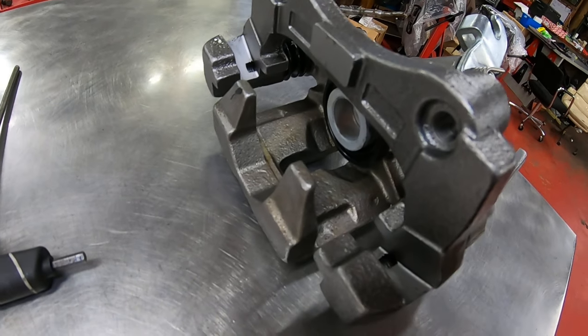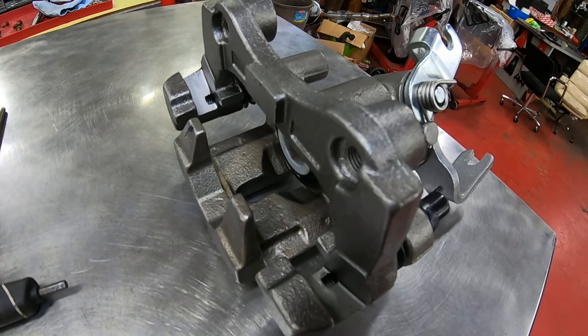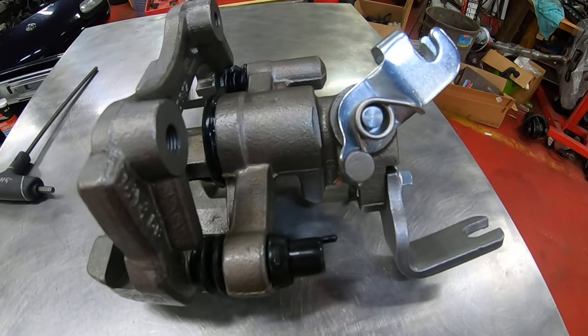Once you've got the new pads installed, you'll have to adjust the parking brake. Every time that you install pads or rotors, you will have to adjust the parking brake. That's just kind of the way it works on these.